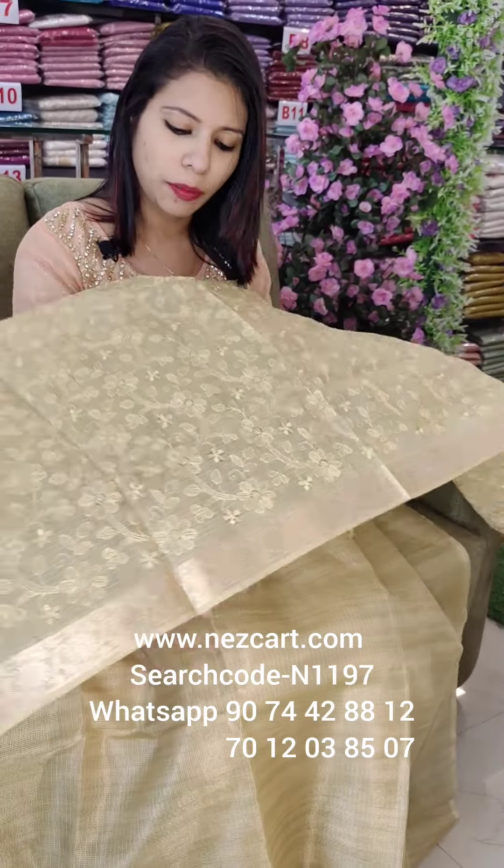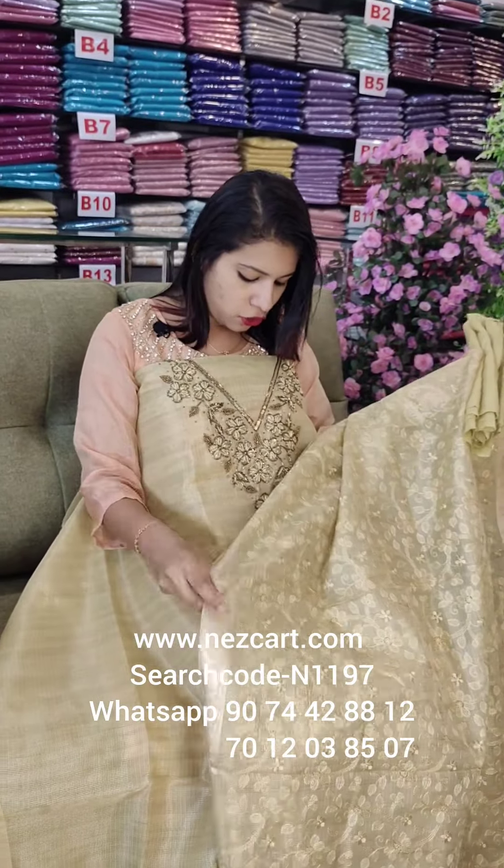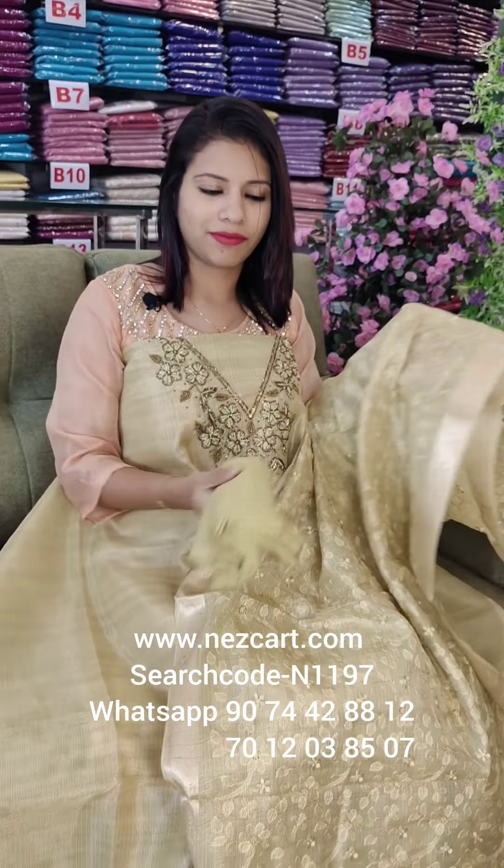Green, yellow, and golden. It is a heavy threadwork. It is a beautiful panarcy weaving. The top is V-shaped with heavy handwork.